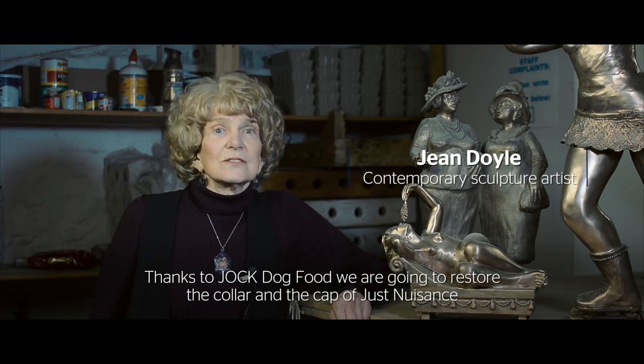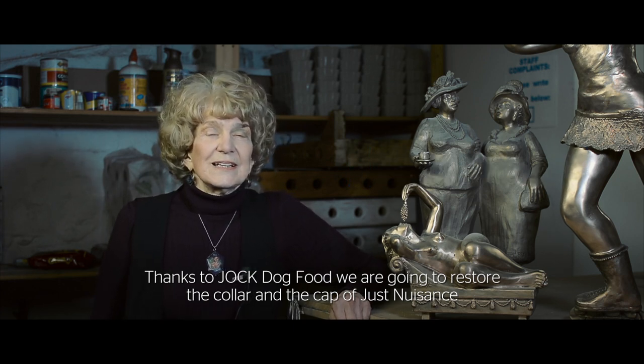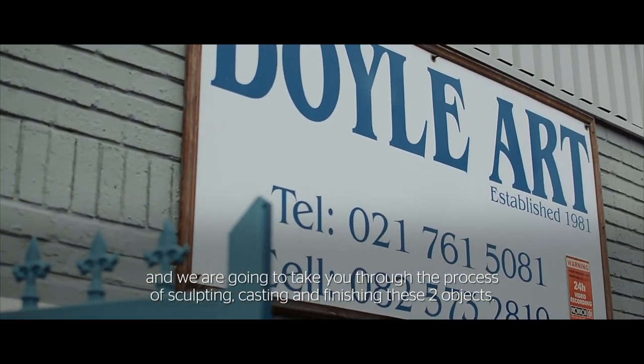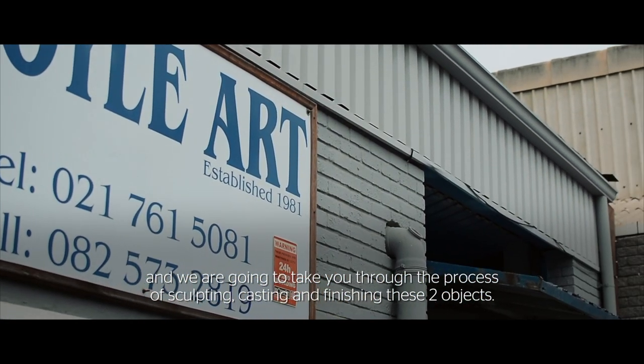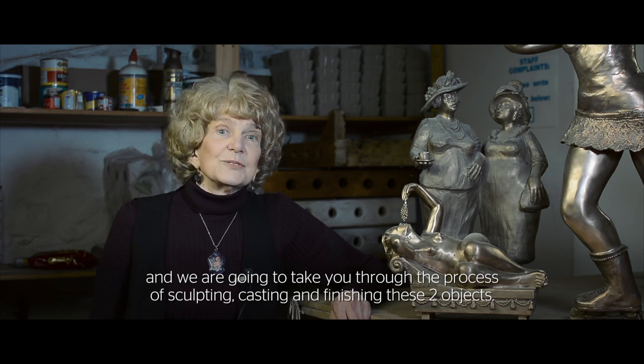Thanks to Jock Dog Food, we are going to restore the collar and the cap of Just Nuisance. We're going to take you through the process of sculpting, casting and finishing these two objects.